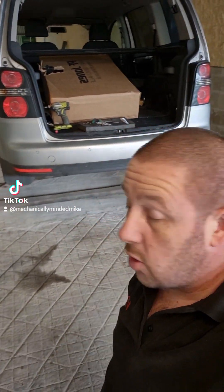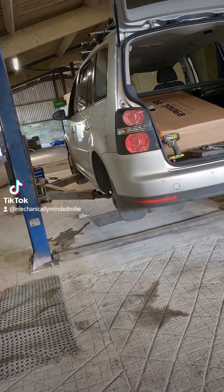Good morning people. VW Tiguan in for a tow bar and electrics today, up on the lift.